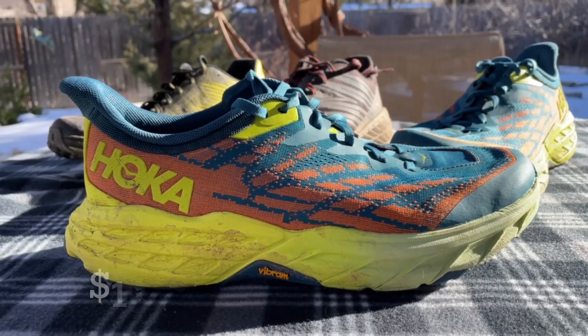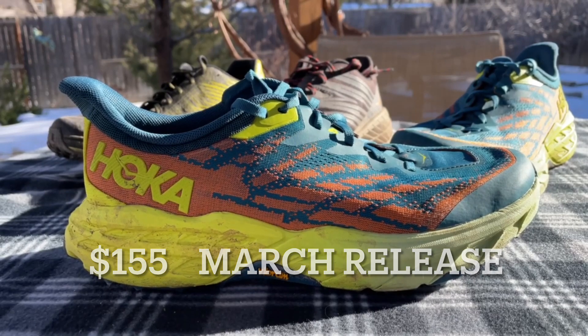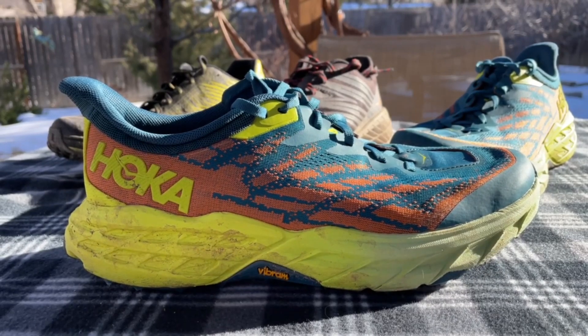Hey, this is Jeff Valliere here with the new Speedgoat 5. This is the newest iteration of the ever-popular Speedgoat series. Hoka had the Speedgoat 4, which they didn't update for a couple of years — it was just such a hit. I think they didn't want to fool around with perfection until now, where they came up with the Speedgoat 5.